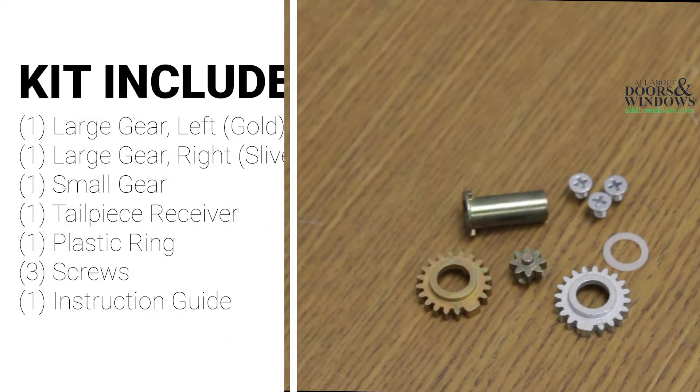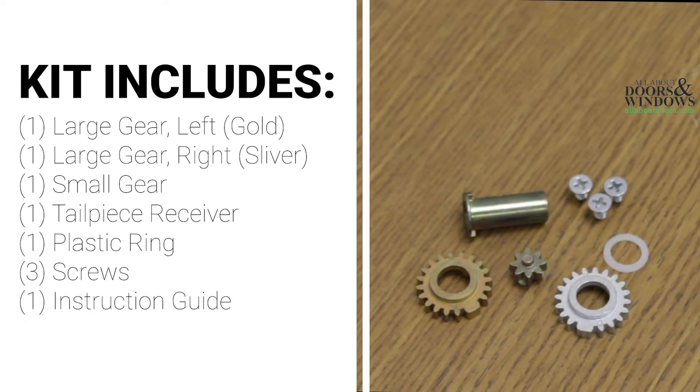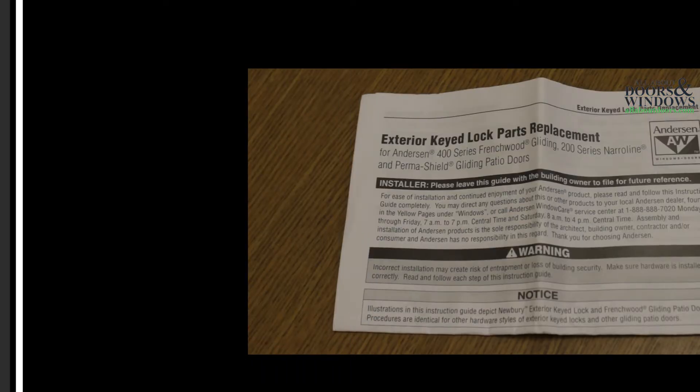The replacement kit does include one large gear left hand gold, one large gear right hand silver, one small gear, one tailpiece receiver, one plastic ring, three screws, and one instruction guide.